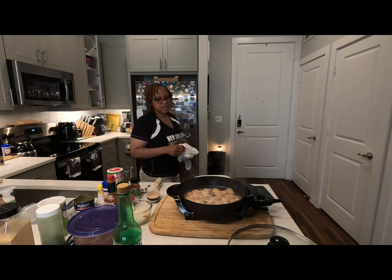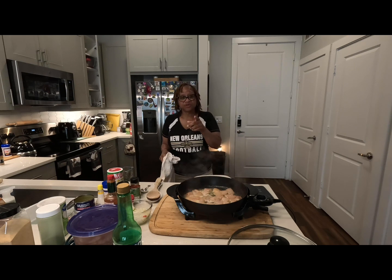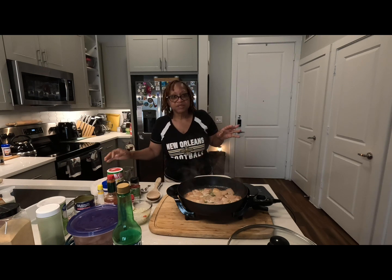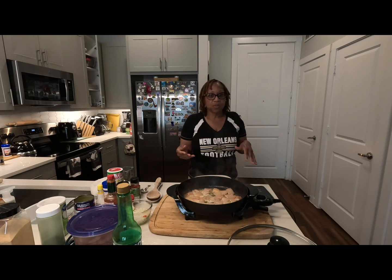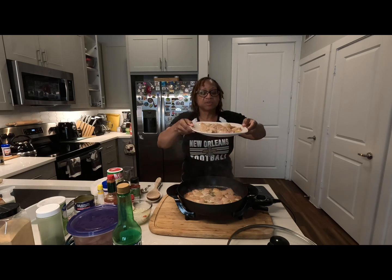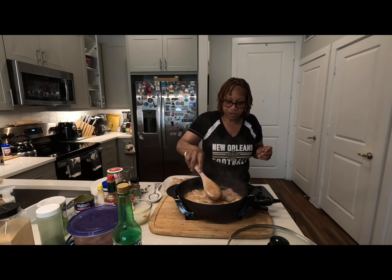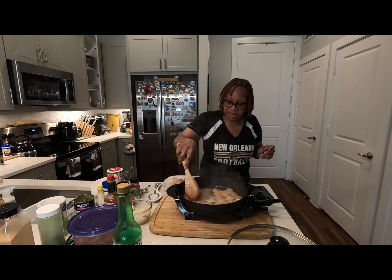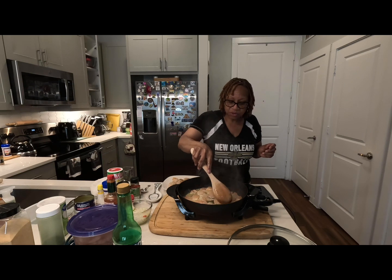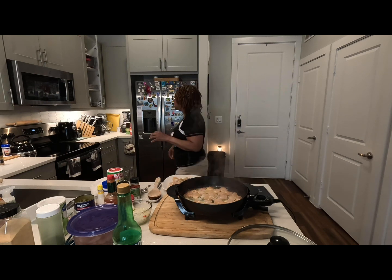This is gonna be as healthy as I can get it. I'm not gonna use flour for my roux — I'm gonna use corn starch instead. Same thing but no carbs. That's my goal because we're gonna be using rice with this dish, so we don't want to do carb overload. The shrimp is looking great. We're gonna let the fish sauté on each side. I may get another pan because I want to drop the fish onto a clean plate.